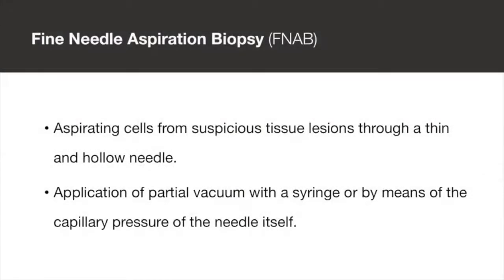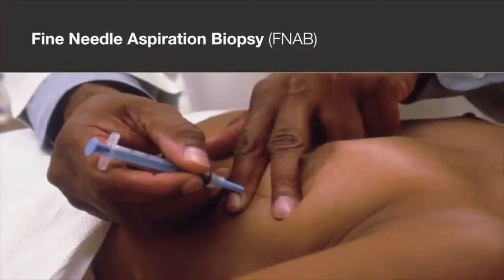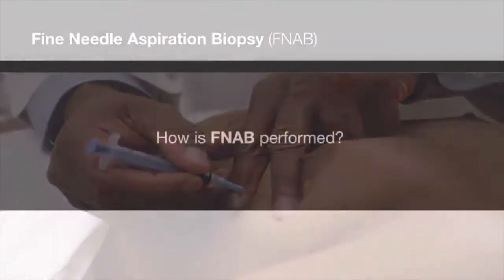Fine needle aspiration biopsy describes the method of aspirating cells from suspicious tissue lesions through a thin and hollow needle. Aspiration can be achieved by applying a partial vacuum with a syringe or by means of the capillary pressure of the needle itself. This method is currently used to investigate lumps in different parts of the human body, including the gastrointestinal tract.